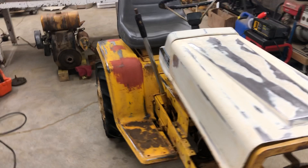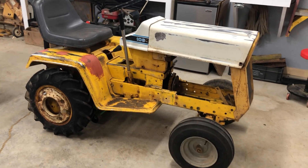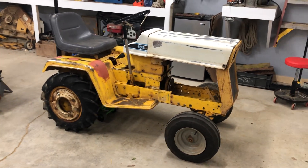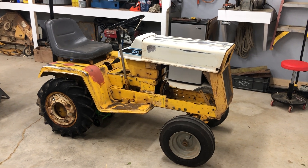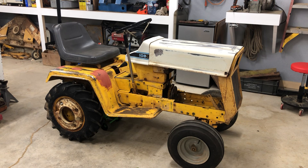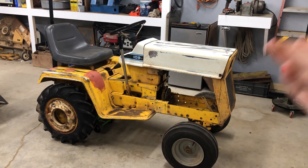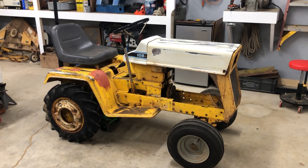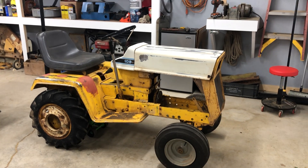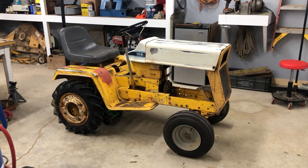I will be sure to keep you guys updated on the process of repainting this thing. Check me out on Instagram at GardenTractorGarage, just like the YouTube channel. I post a lot on there, and I have been posting pictures of the process of repainting and restoring it. Hopefully you guys like this video, and I'll see you guys later. GardenTractorGarage signing out.